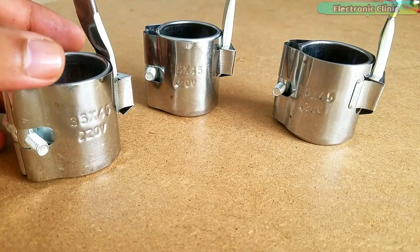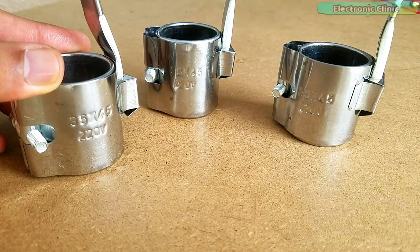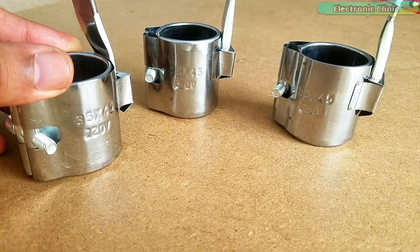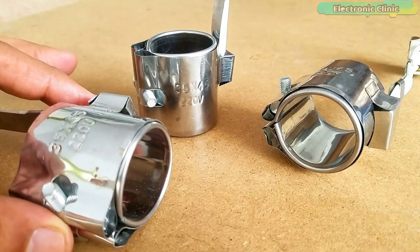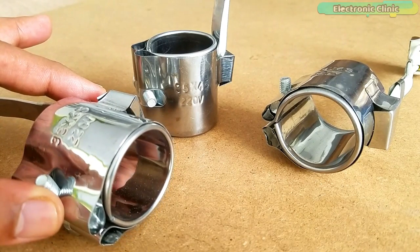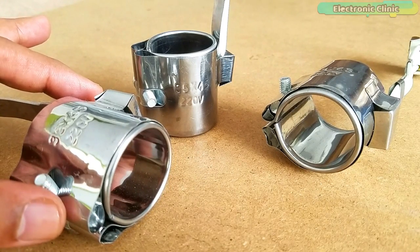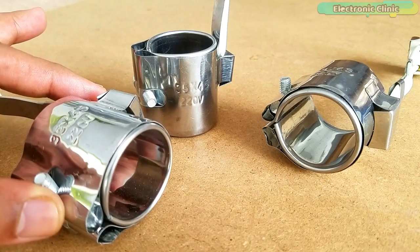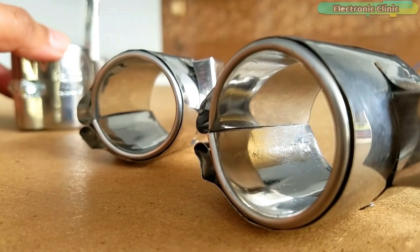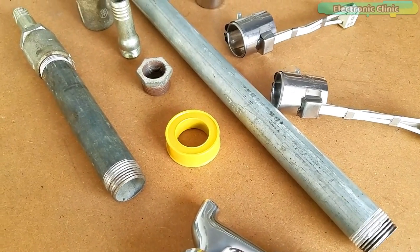I got these 3 mega heater bands from Banggood.com, which is one of the largest online shopping stores in China. I actually ordered these heater bands for building a DIY filament extruder machine and a small plastic injection molding machine. But before I used these heater bands for melting the plastic, I decided to perform some experiments to check if we can make an instant water heater using these stainless steel mega heater bands. Each one is 220V AC and 150W. I started off by assembling all the parts.